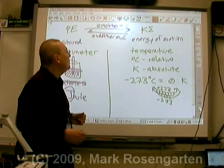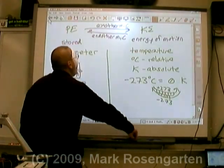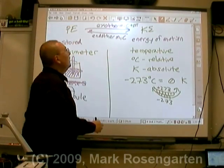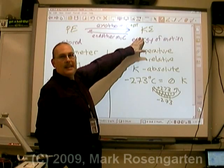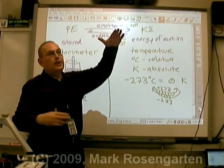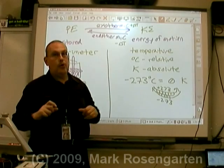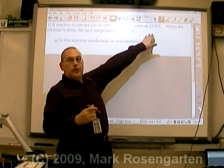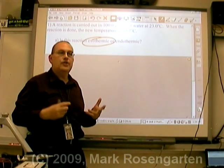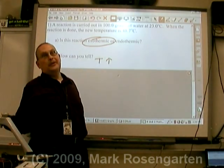But what about temperature? If you're converting to kinetic energy, you're going to have more kinetic energy, and since kinetic energy is measured with temperature, an exothermic reaction increases temperature — going from maybe 10 degrees to 30 degrees. An endothermic reaction uses up kinetic energy, so the temperature goes down — maybe from 30 degrees dropping down to 10. So if the temperature goes up, it's exothermic; if it goes down, it's endothermic. Since we're starting at 23 degrees and ending at 48.7 degrees, the temperature went up — therefore we are converting potential energy into kinetic: exothermic. How can you tell? The temperature increased, got hotter.